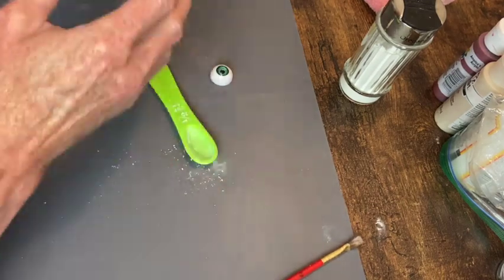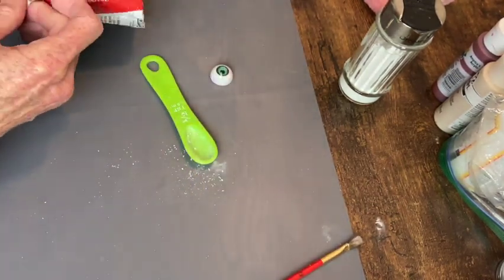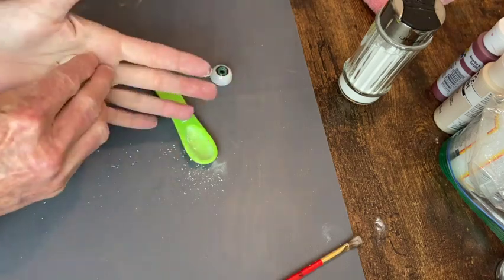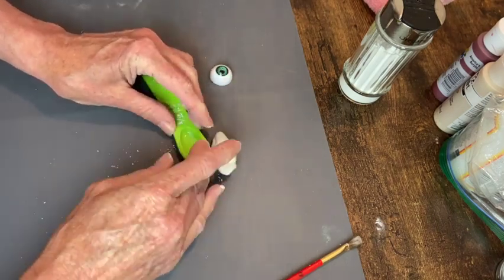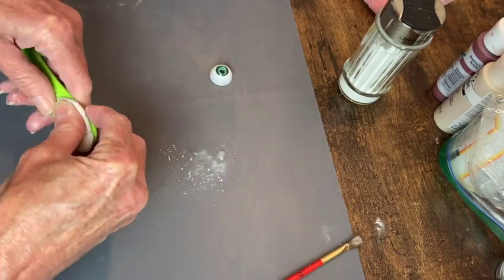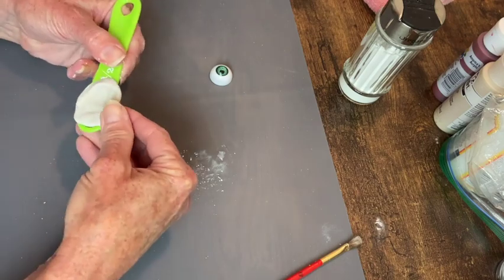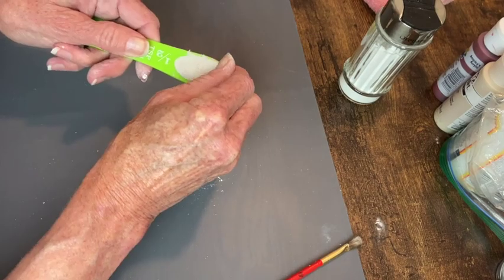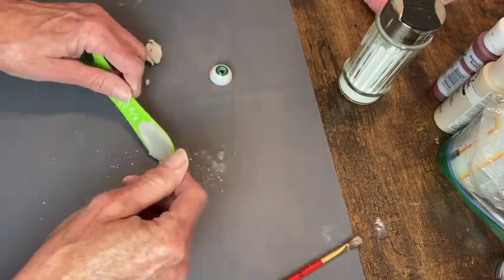I'm just using this half teaspoon to put the clay into because it kind of has the oval shape of an eye. I'm just going to press that in there and trim off the excess, and then I'll be able to trim it up to make it look more like an eye and add that little plastic eyeball into the center of it.